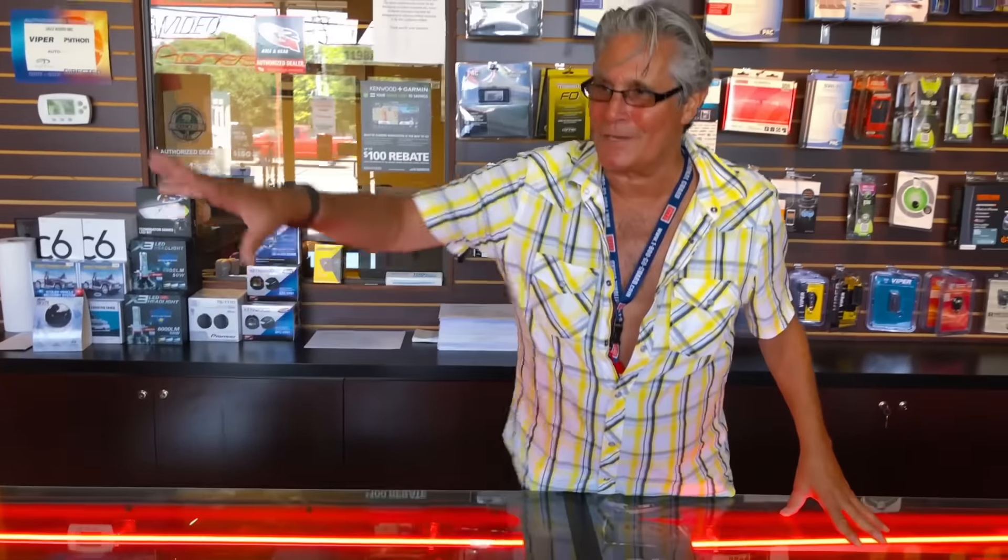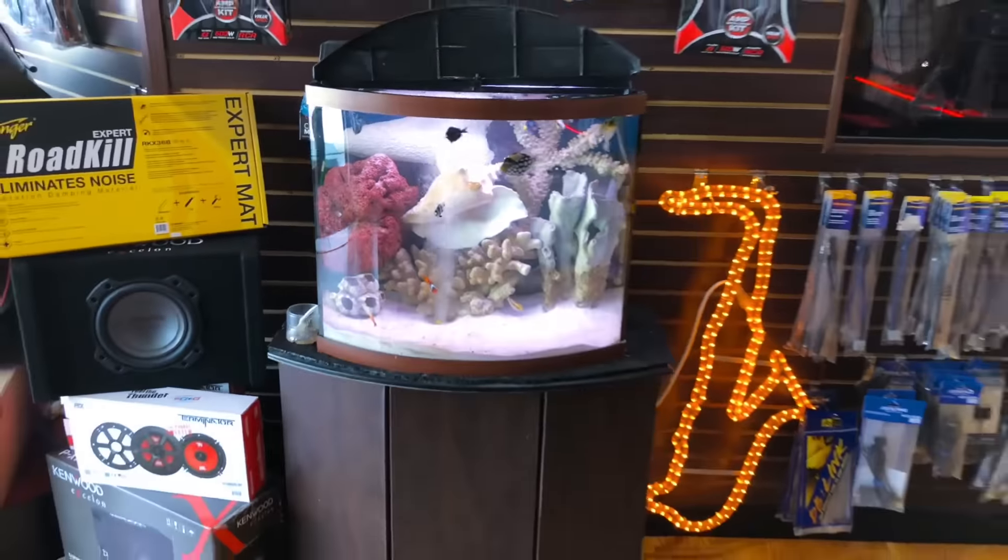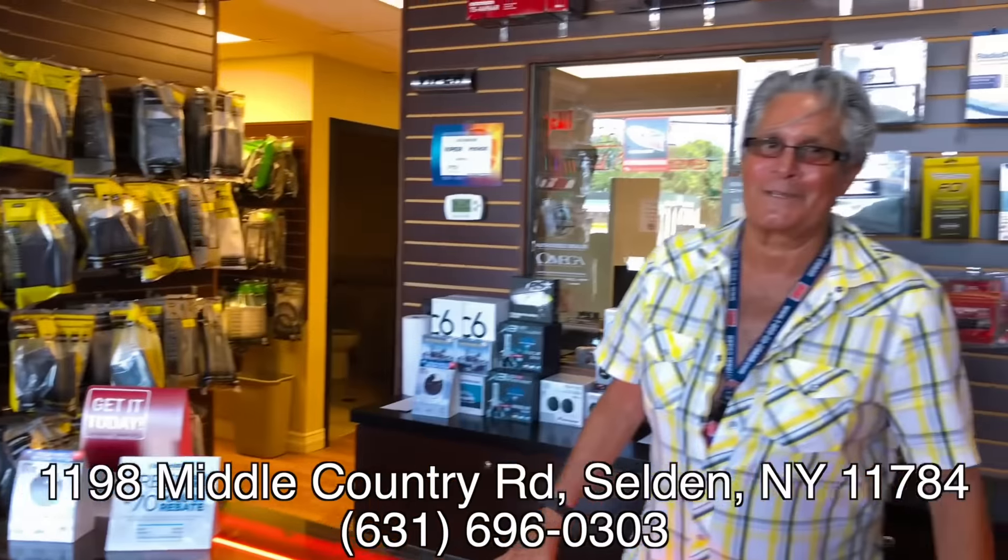We want to let people know what we can do. We are in Selden, Long Island, New York. Our number is 631-696-0303. My name is Mike and I'm pretty much here all the time. We're open every day except Sunday from 9:30 to 6. We work by appointment too for custom work. Thanks a lot Mike — guys, give them a call, let them know John from JMC Rides sent you.